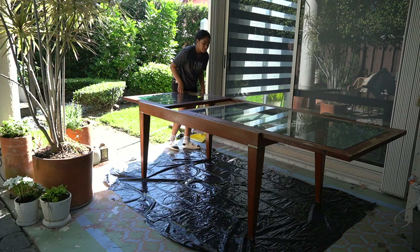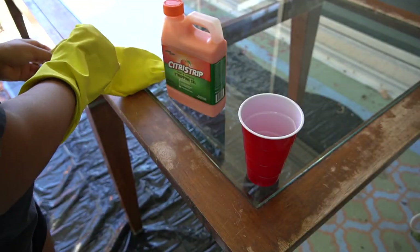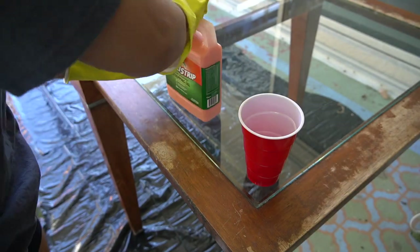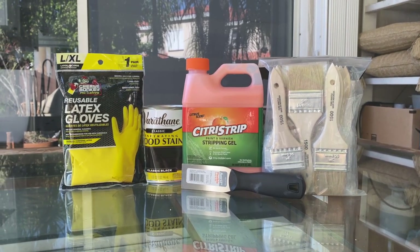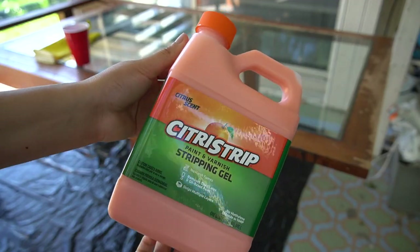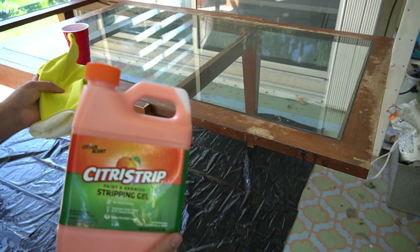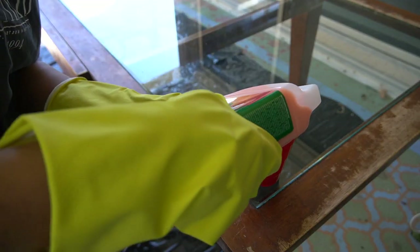Since this dining table is made of wood, I really wanted to stain it as opposed to painting it. Before I get started on exactly what I did, these are the supplies that I picked up from Home Depot. I will definitely leave a full shopping list down below for you guys in case you're trying to do a project similar to this.